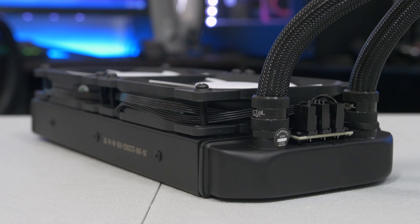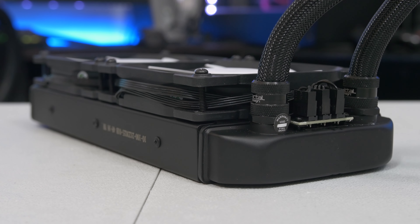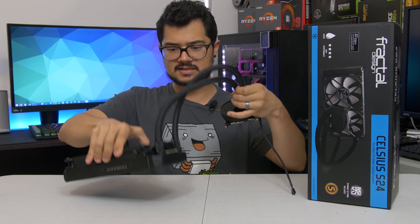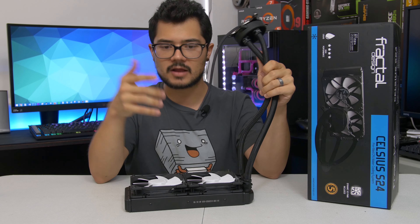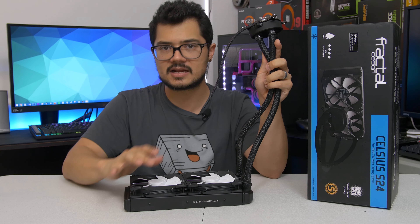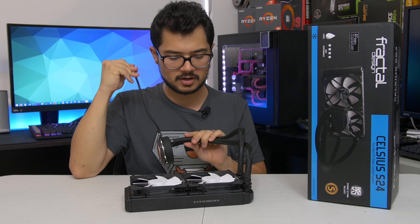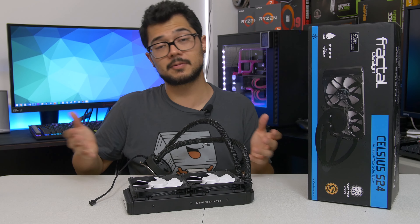All of those connections boil down to a single black CPU PWM four-pin connector that plugs straight into the CPU fan header on your motherboard — a very elegant cable management solution. All you do is install it, screw it to your case, bolt it to your CPU, and plug in that one cable. Fans, pump — everything's good to go. The CPU fan header can handle the power and control required to run all of these elements effectively.